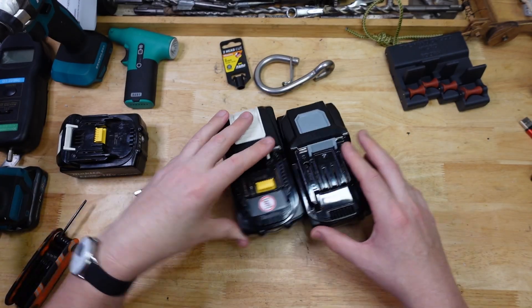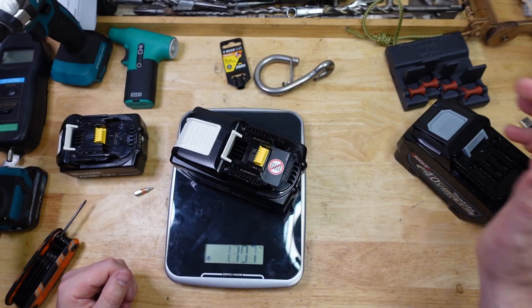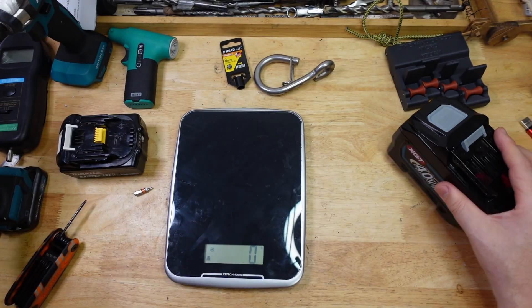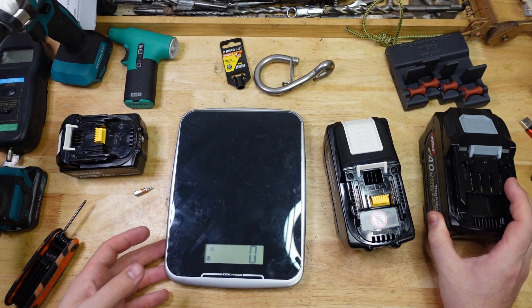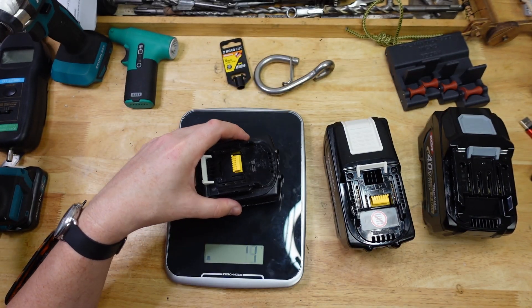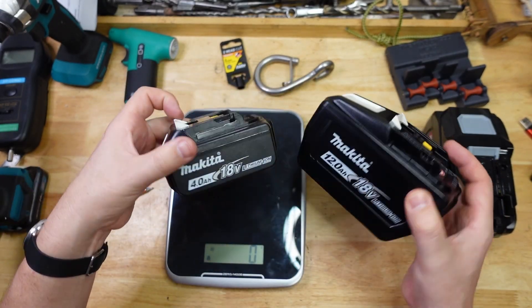It's very similar in size, and the weight of that one is 1.3 kilos — lordy. So almost the identical size and weight to one of these big boys here. For contrast, here's a 4 amp hour 18 volt battery at 600 grams, so more than double the weight of that.